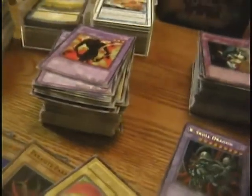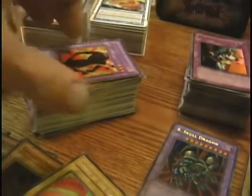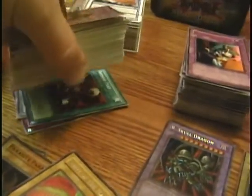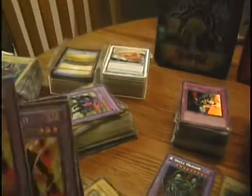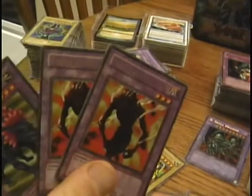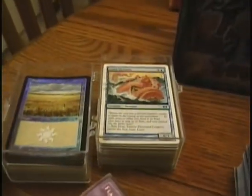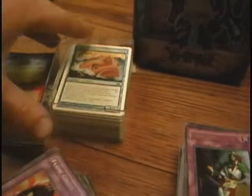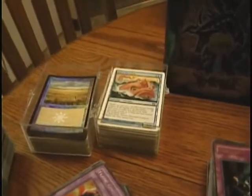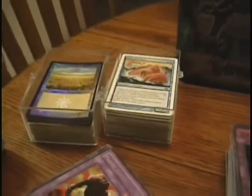This entire stack right here is all Legend of Blue Eyes, which — as you'll come to know about me — is my favorite pack of cards to ever come out. Everything from Legend of Blue Eyes is just phenomenal, so I was super happy to see a handful of those cards. There were also a few Magic cards in there, which I know absolutely nothing about — I'm sure most of them are pretty worthless, but I'll probably sell them at my local card store.